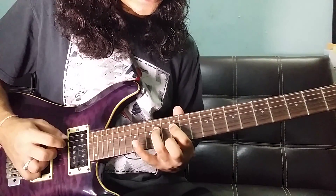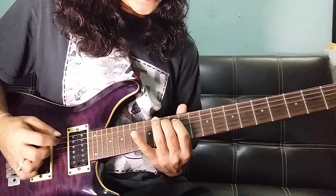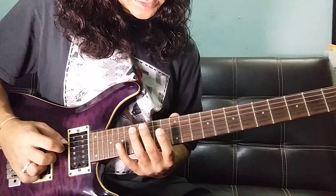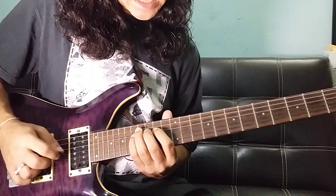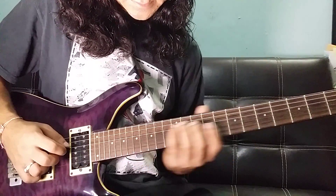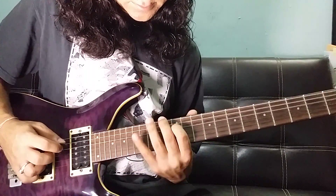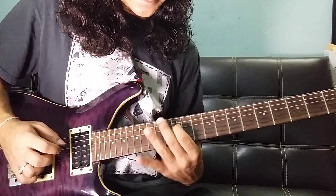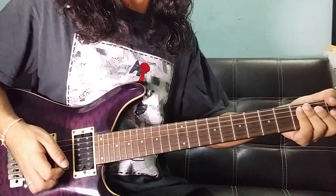D string: 12, 14, 15 and A string: 13. D string: 14, 15, 17, 15. D string: 14, 15 and A string: 15. D string: 15.